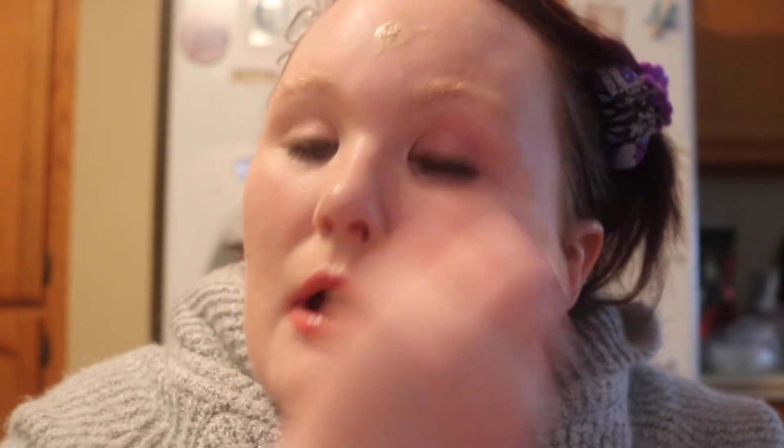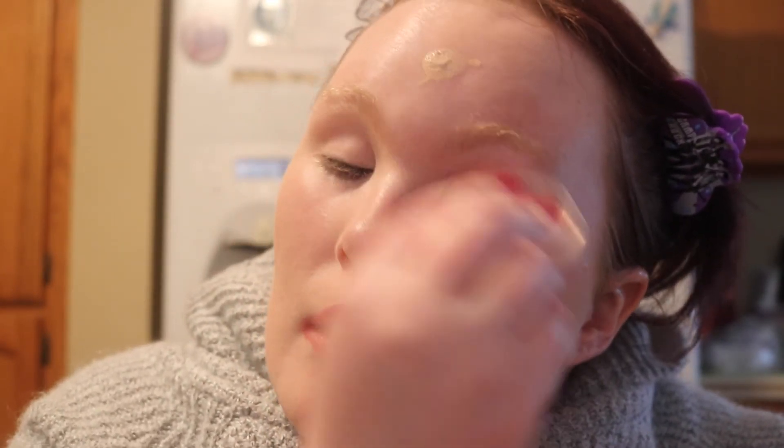Notice how a lot of my redness is actually going away? And that's with very little product. Now for the forehead — if you need to go in with two pumps to get full coverage, that's totally fine.